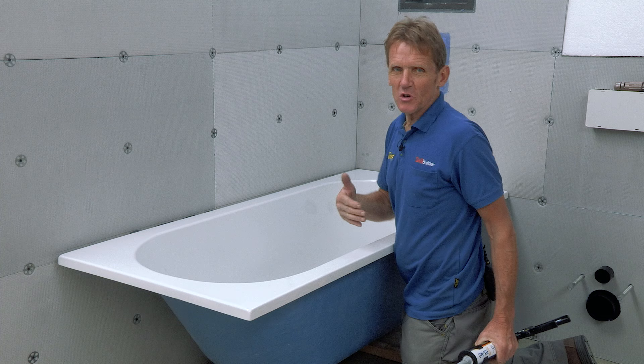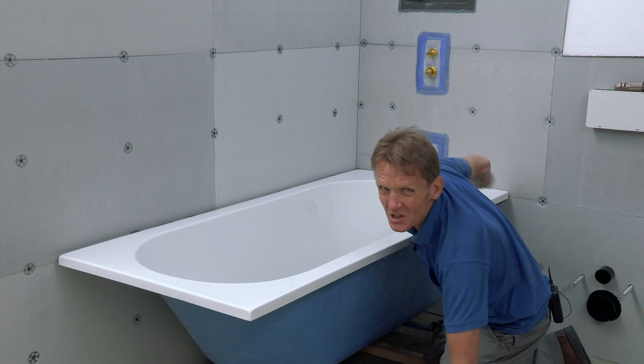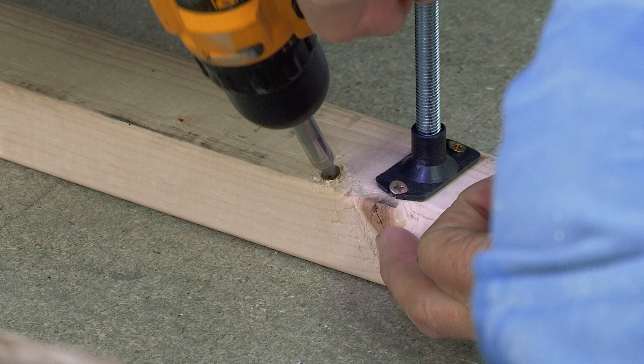I'm going to fit the bath to the wall now. In the bad old days we used to use brackets, but now I just use this MD adhesive, which is really good — it's waterproof. A nice thin bead along the back, and once you push it off and it goes off, that's going to go nowhere.